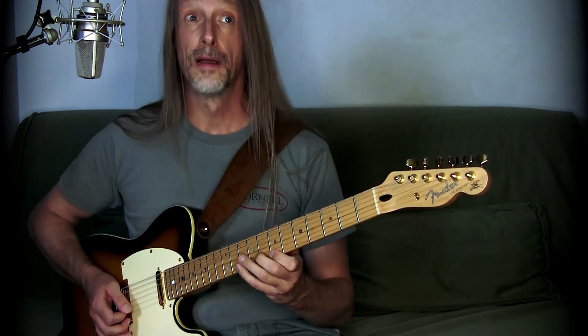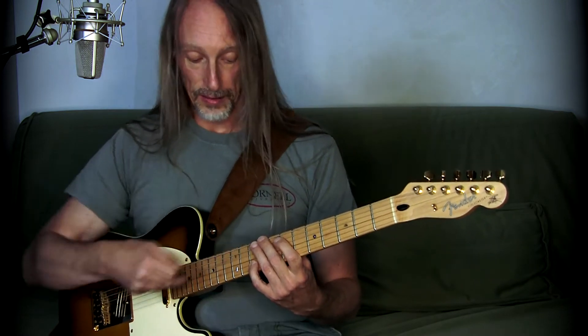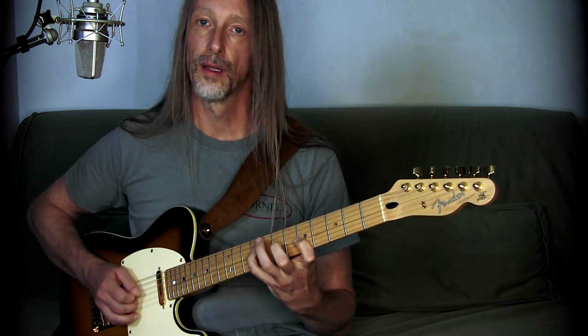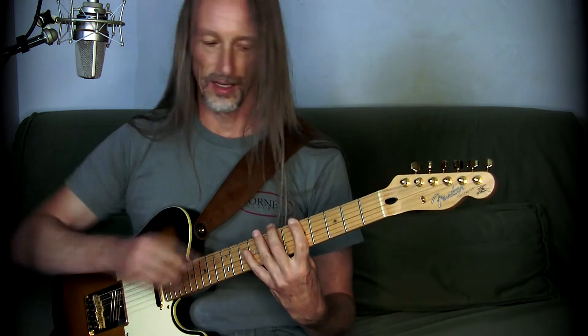And the same happens when I'm doing the pull-offs. Pull, pull. Then when I'm changing the string, I can hammer-on but I'm using the pinky for example. So even when I'm pulling a scale down, this finger only finishes the string. Very soon I found out that while exploring the tapping technique, not being able to use my index finger for doing hammer-ons limited my possibilities a lot.